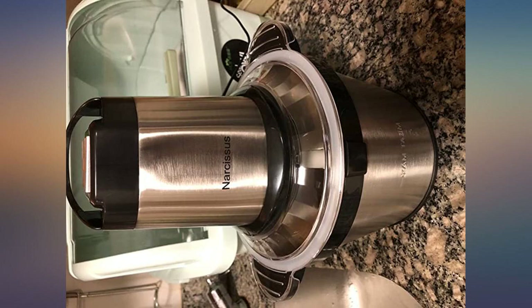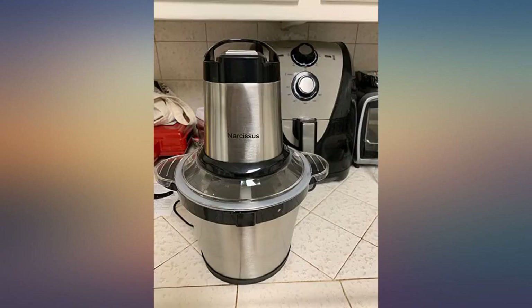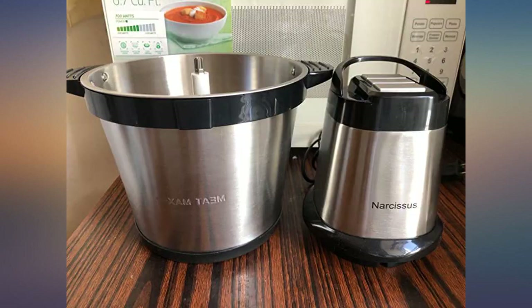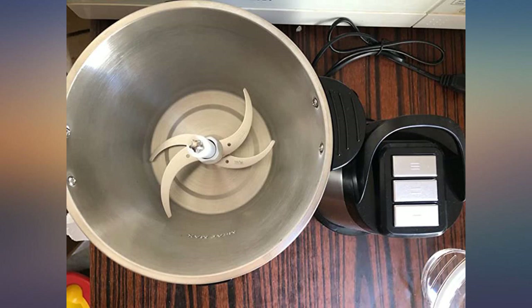This meat grinder is very easy to use, convenient and easy to clean. It only takes about 1-2 minutes to complete. The blade is very sharp. My family likes to eat dumplings and pasta. I don't have to worry about chopping meat anymore. I am very satisfied with this product, worth having.